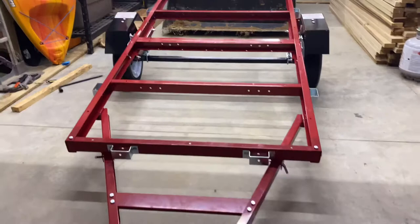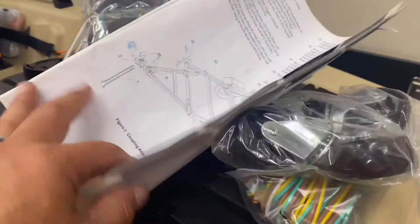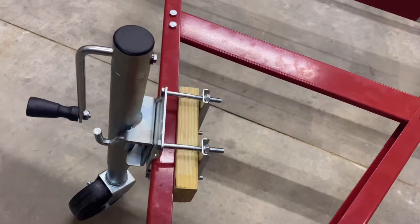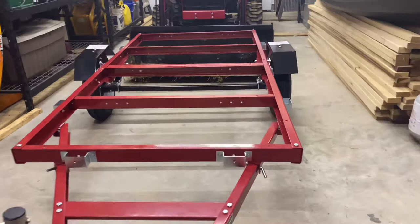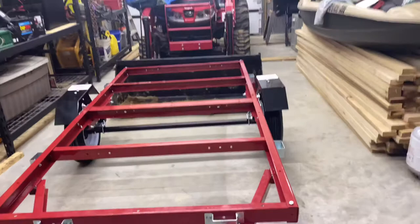That's all that's getting done tonight. I still have the lights to put on, and I've got to get some shorter bolts for my swing jack because those bolts are obviously too long. I also have to figure out what I'm going to do for the decking and how much I want to put on there — I don't want to overdo it. I think I worked at least five hours on it, but I'm happy with this trailer.